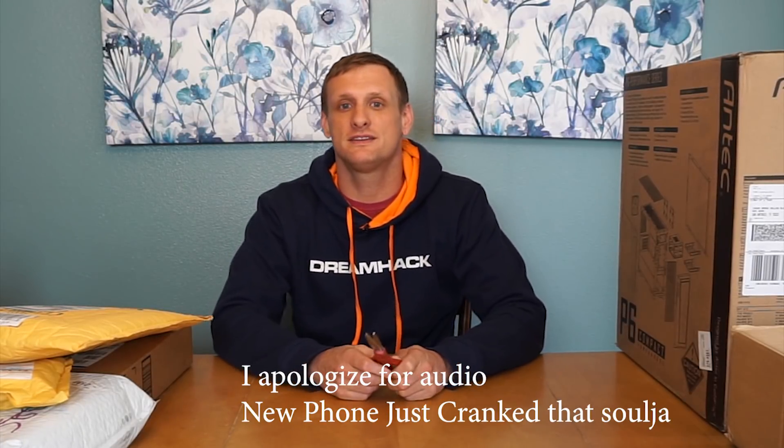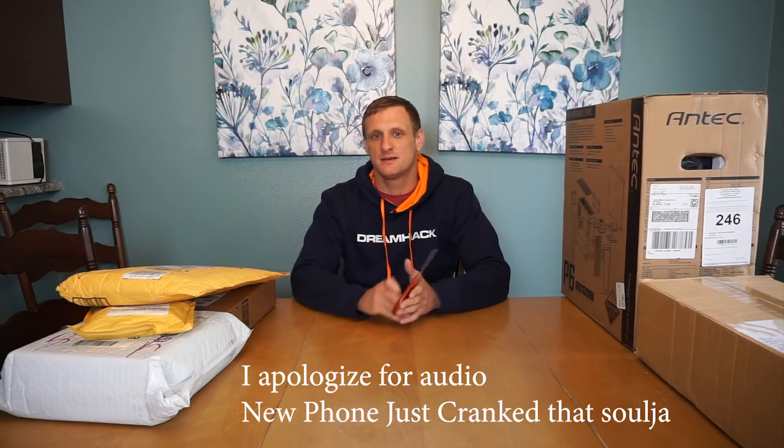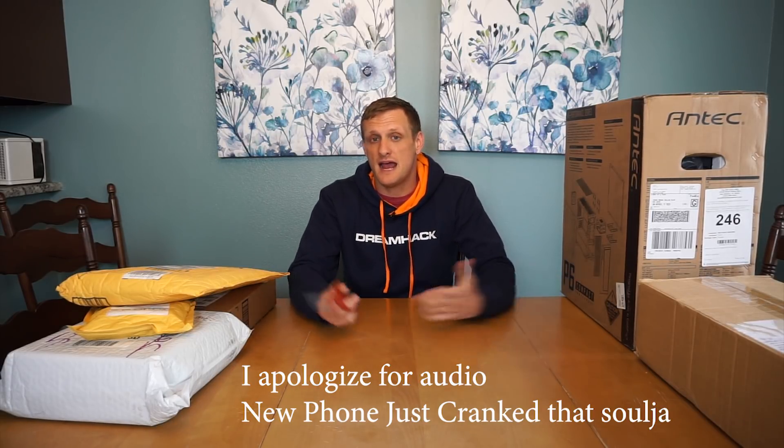What's up, sons? It's Blindrog with Son of a Tech once again, and today I have another episode of What's in the Box. I know it's been a while — we just haven't had that many products, but now we have some builds coming up.